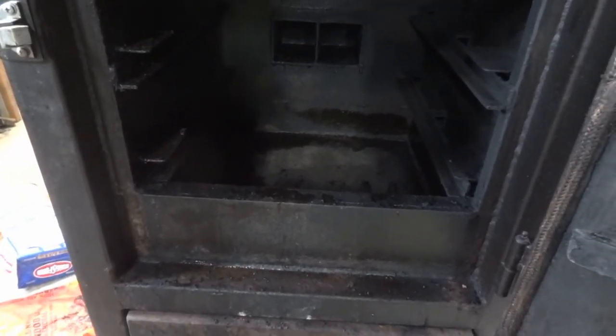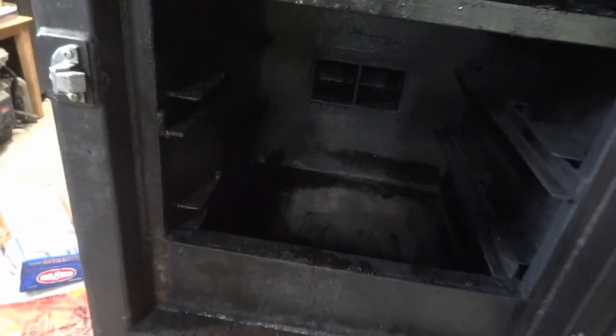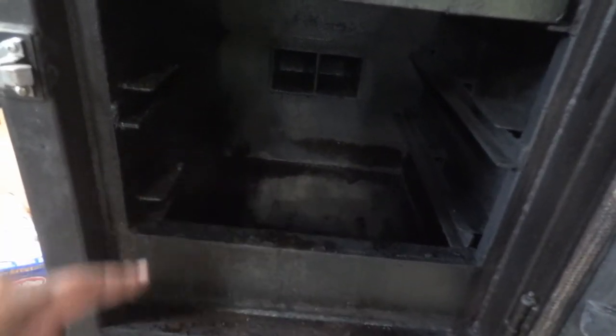Before I close this out — one last thing I get asked about all the time is how do I keep the inside of the smoker clean. What I typically do before I'm done and the fire goes out is empty out the drain in the back, then scrape and clean out the inside kind of like deglazing a hot pan. The steel inside is pretty much just like cooking in a cast iron skillet. I let all the hot liquid out, pour some cold water in, and scrape the bottom of the pan to get any residual cooking grease out.